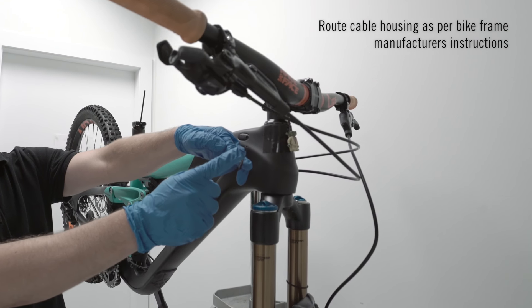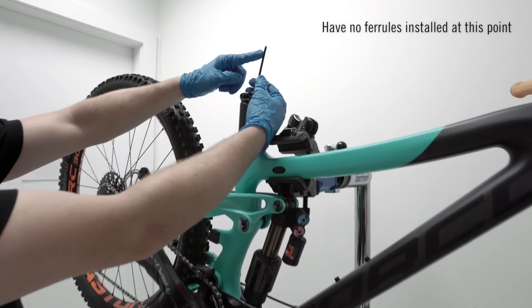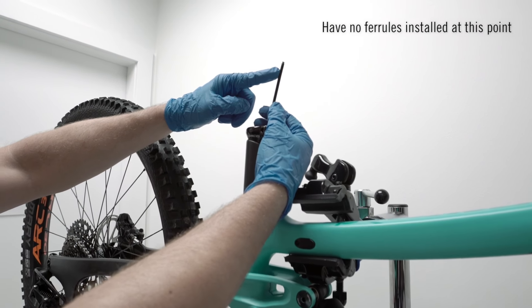Step 1: Cable Routing. Route cable housing as per bike frame manufacturer's instructions. Have no ferrules on either end of the cable at this point.